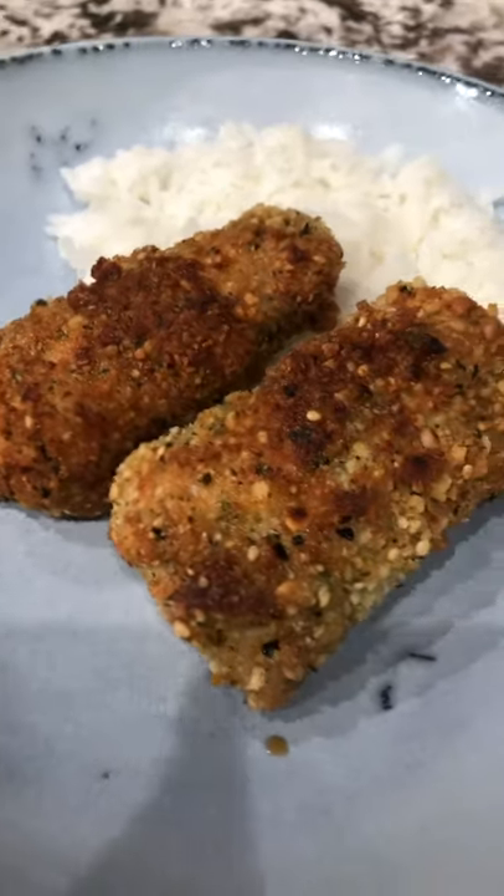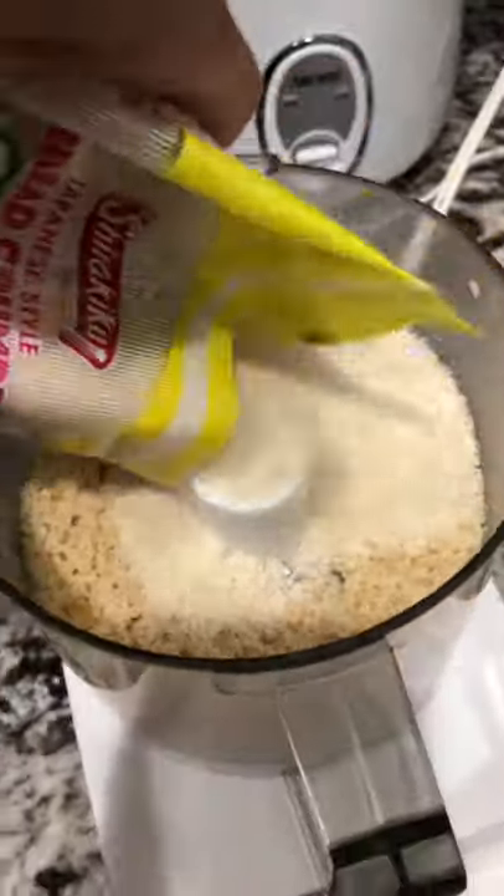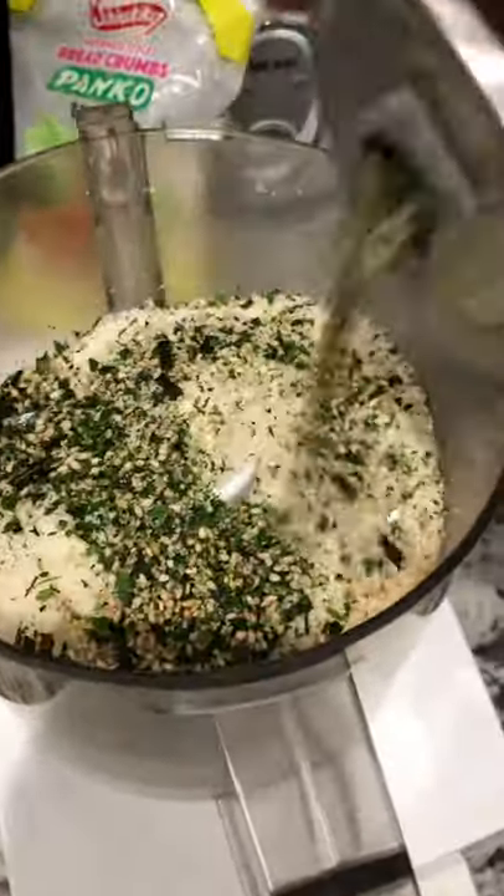Let's make a yummy quick and easy dinner: macadamia nut crusted mahi-mahi. Add your macadamia nuts to the food processor and mix until you get a fine crumb like this, then add some panko — Japanese style breadcrumbs — to the mix. I like to add some furikake sometimes; you can find that in the Asian aisle at most grocery stores.